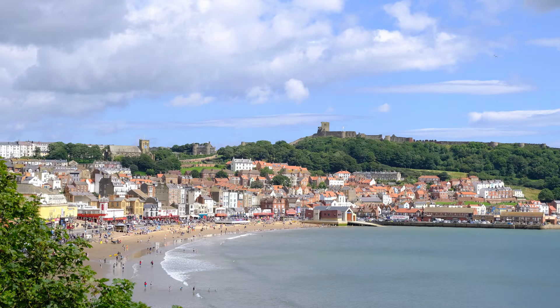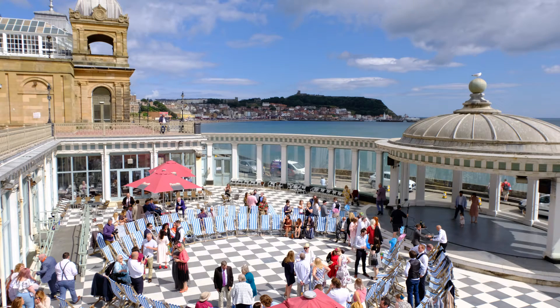Looking north towards Scarborough Castle, on the left you can see St Mary's and Brontë is buried in the graveyard. Scarborough Spa's Sun Court, living up to its name.